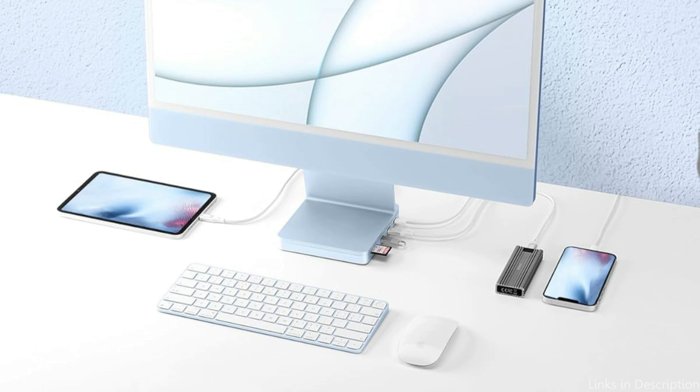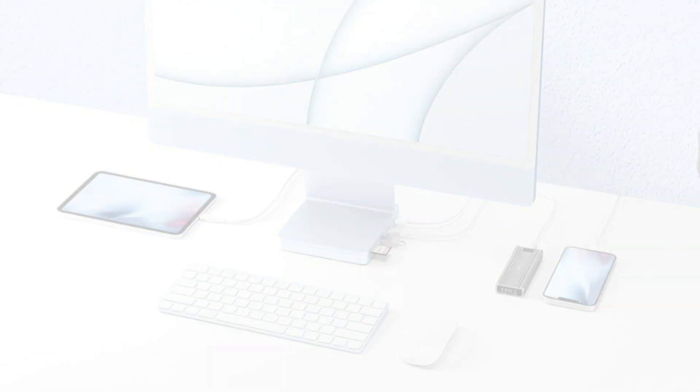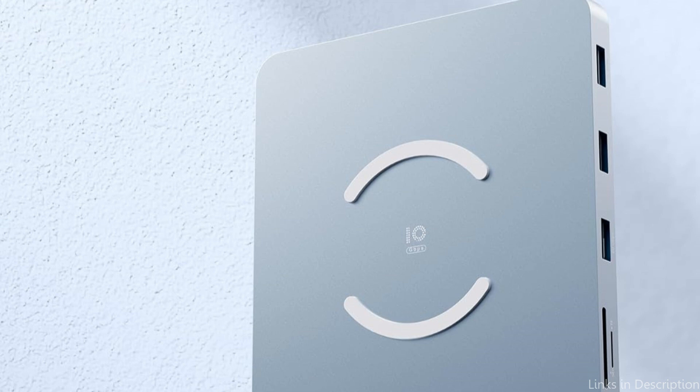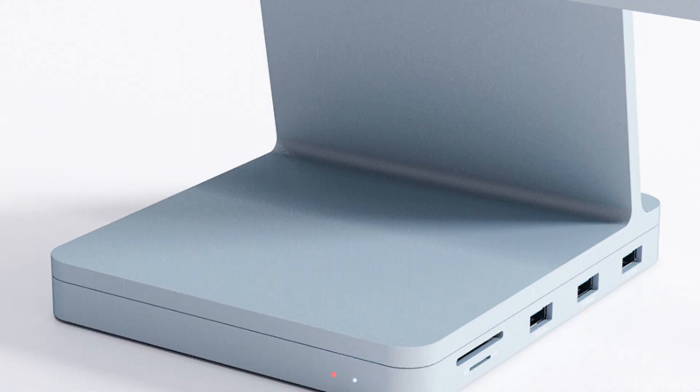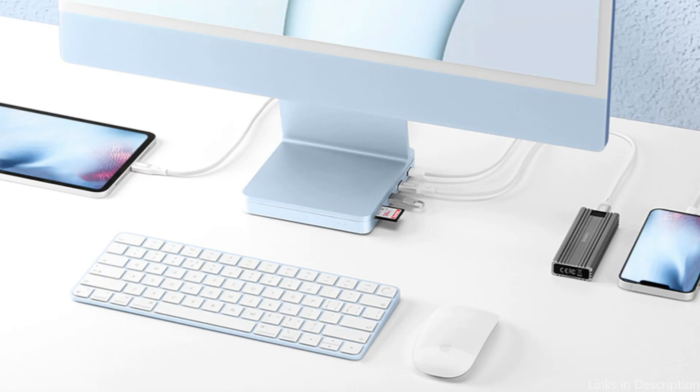Another advantage of the Inatech Dock Station is its ease of use. Because of its plug-and-play capabilities, no drivers or further software installations are required. Those who might not be tech-savvy will particularly benefit from this ease of use, which enables them to easily utilize the full power of their iMac M4.